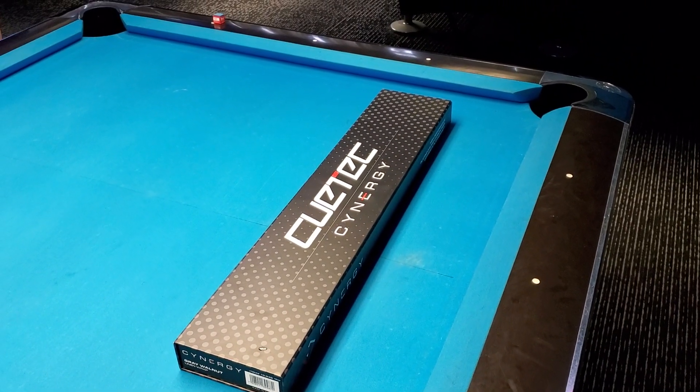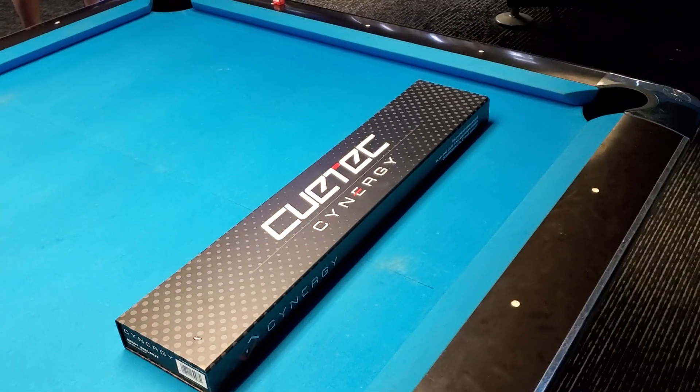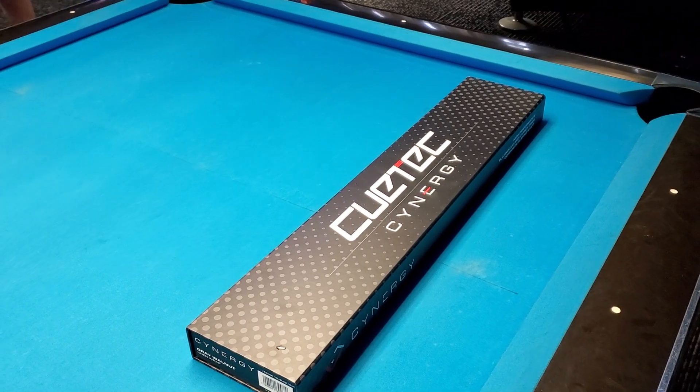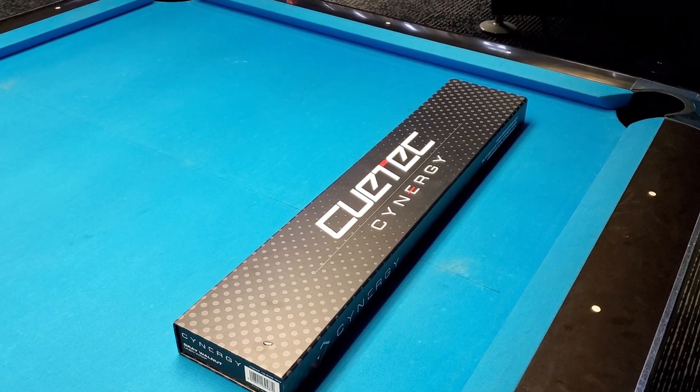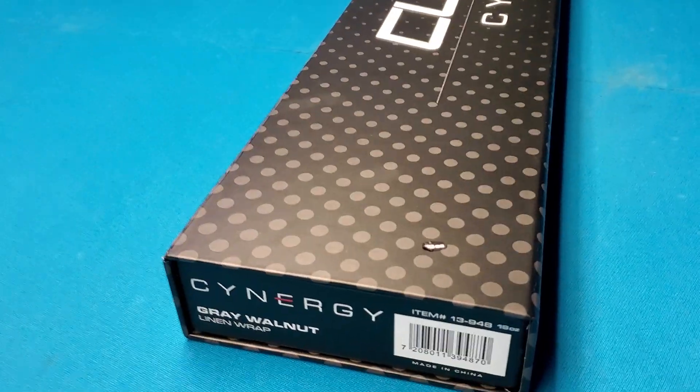Howdy ho! What's up everybody? Today we're doing a Q-Tech Synergy Pool Cue unboxing. Look at that. So here it is — this is the Synergy by Q-Tech.